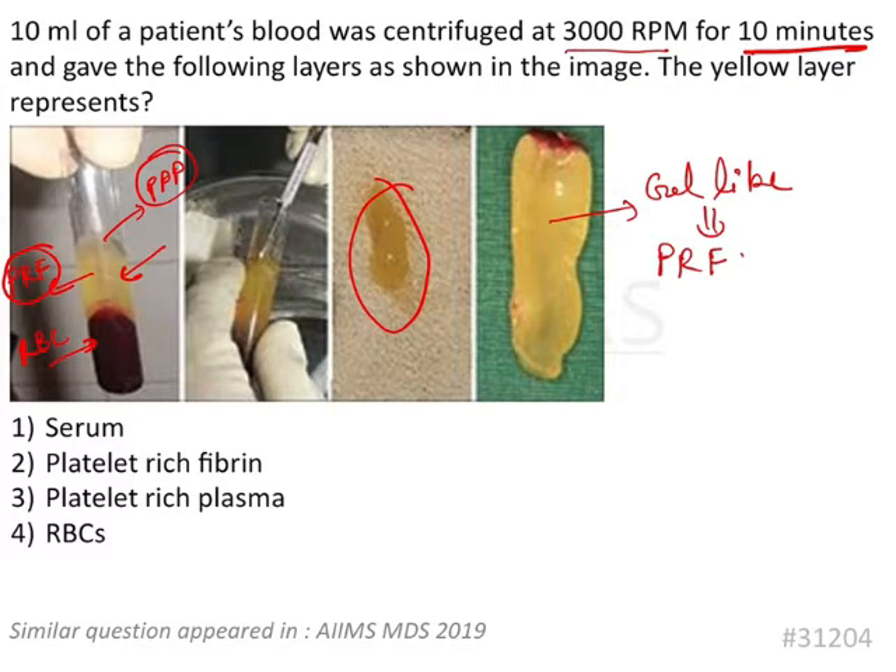Now, where are we going to use platelet rich fibrin? It is generally used for better healing of tissues. It can be used in various surgeries — in oral surgeries of course — and it can be given in the extraction socket as well for early healing, because it contains a lot of growth factors.